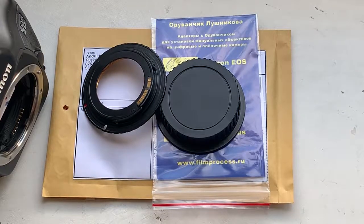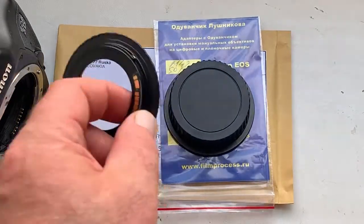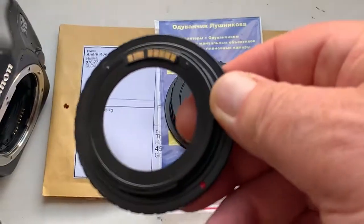Hello Thomas, this video is about your adapter M42 to Canon with programmable Dandaleon chip original.